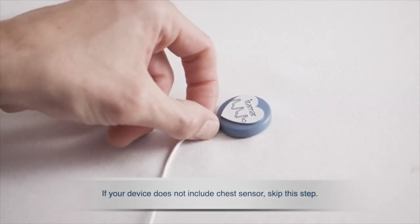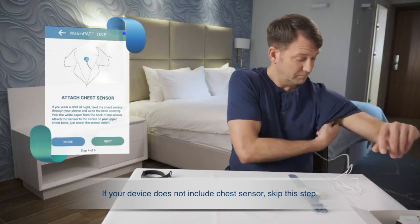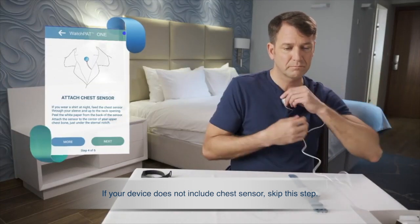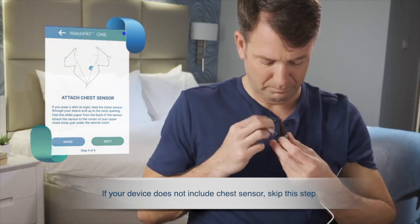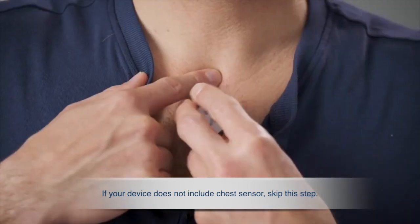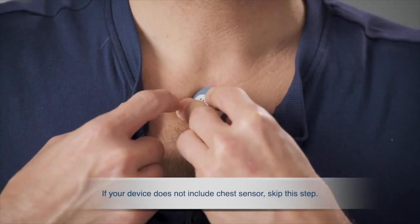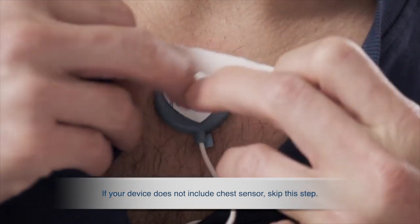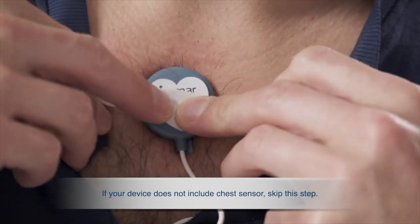Take the snoring and body position sensor and direct the sensor cable through your pajama sleeve up to your neck opening. Remove the tab from the sticker and attach the sensor just below your sternal notch. It is recommended to use medical tape to secure the sensor in place.